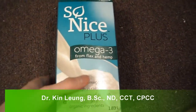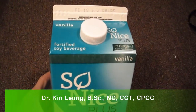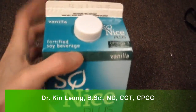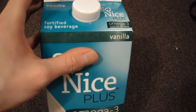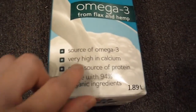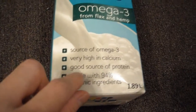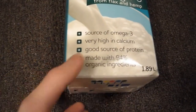Today I'm doing a review on So Nice, a soy fortified beverage. It's a little different — it's So Nice Plus Omega-3 from flax and hemp. It's a source of omega-3, very high in calcium, a good source of protein, and made with 94% organic ingredients.